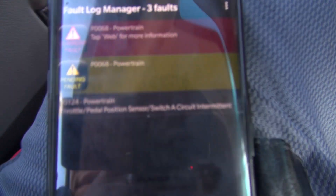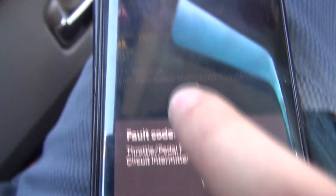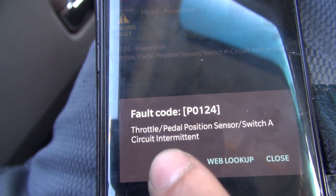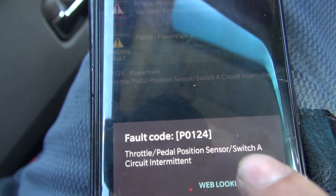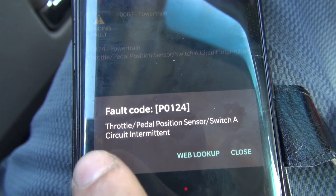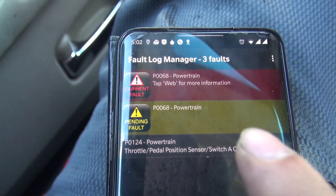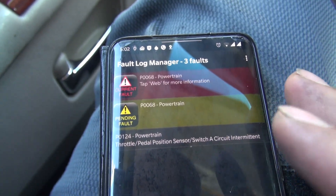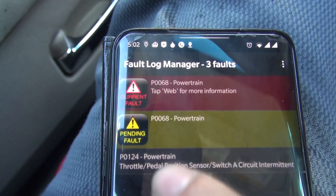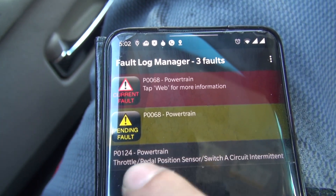So let's see what this says here. The code I'm going to be fixing is P0124 — the pedal position sensor, also known as the throttle position sensor. I'll be swapping that out and showing you how to do that. I've made a video on this before with my other Jeep. You can obviously see there are other codes here, which are being triggered because of this one.